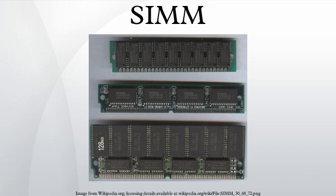The first variant of SIMMs has 30 pins and provides 8 bits of data. They were used in AT compatible, 386-based, 486-based, Macintosh Plus, Macintosh 2, Quadra and Atari STE microcomputers, and Wang minicomputers.